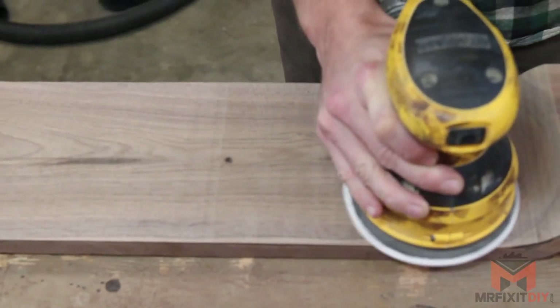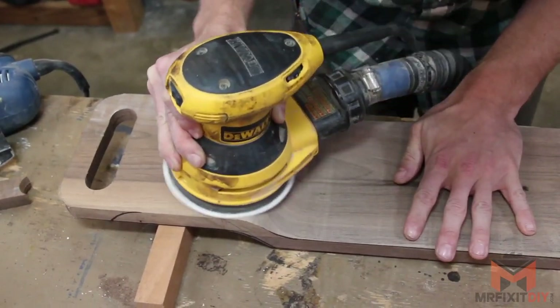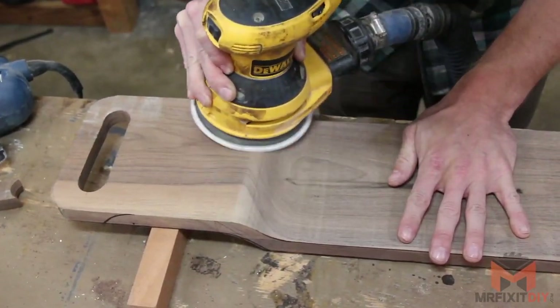Now it's really time to just sand this thing. I'm spending a lot of time sanding it to remove all the saw marks and smooth out the surfaces, continuing with 80 grit and then up to 120 grit.